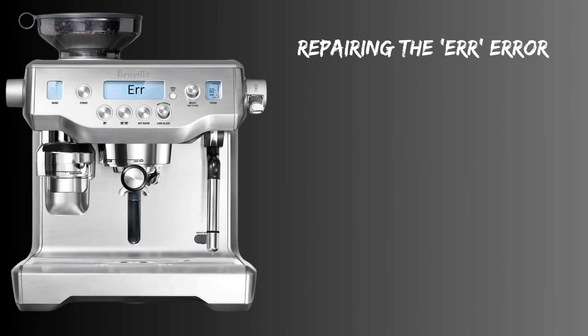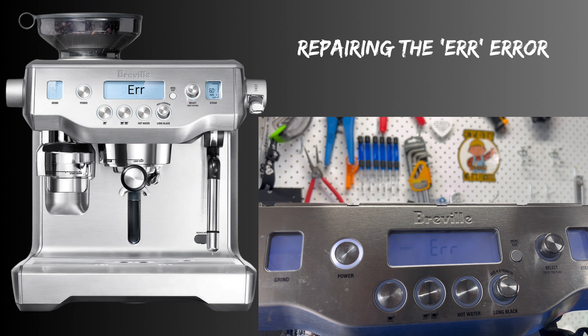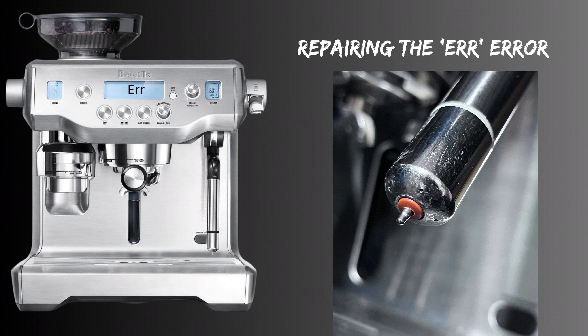Hi everyone. In today's video I'm going to show you how to repair your Oracle if it has the 'Err' error, or if your milk temperature reading is off the scale like this one. Whichever symptom you have, it generally means you have a damaged wire on the thermistor.